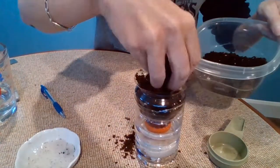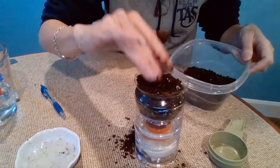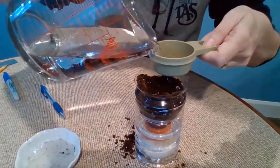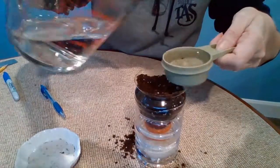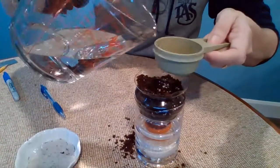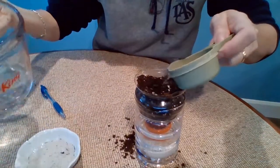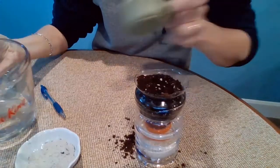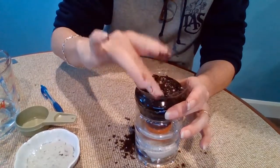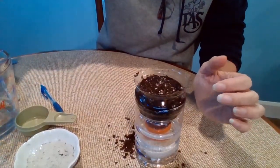I add a bit more soil on top, then add some water because I want the seeds nice and wet to start — seeds need a lot of water to begin germinating. Now that it's planted, I shouldn't have to water it again. I'm going to put it somewhere nice and sunny and let it do its thing. It should be its own self-sustaining ecosystem.